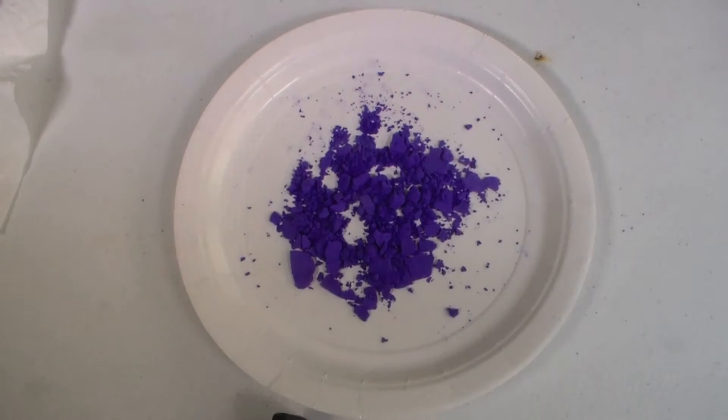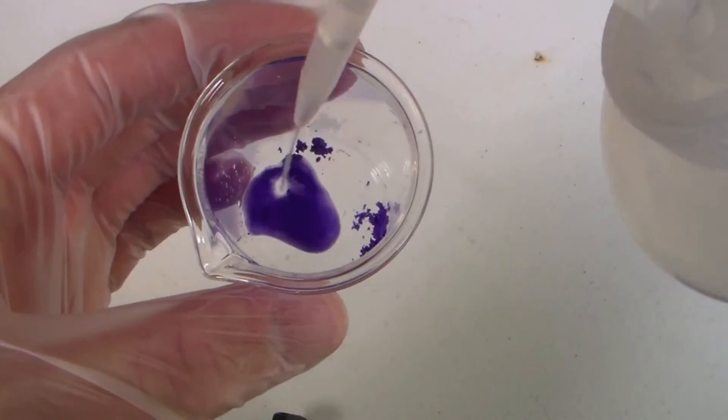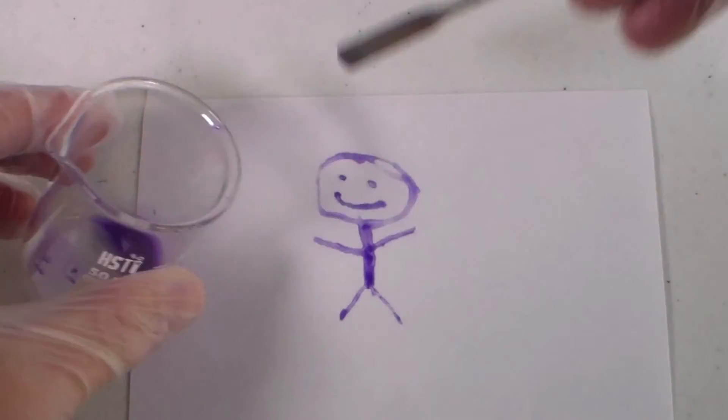The first thing I wanted to do with this compound was to try to draw something. I placed a small amount of the compound in a beaker and added some water to make a sort of paint, then tried to paint a little picture. Ignoring how terrible at art I am, you can see that this compound has a really nice purple color.